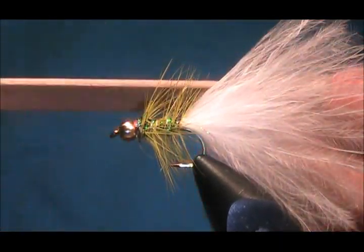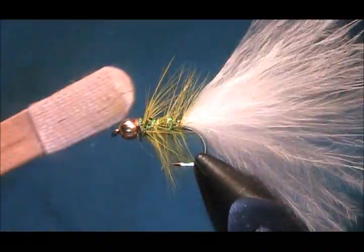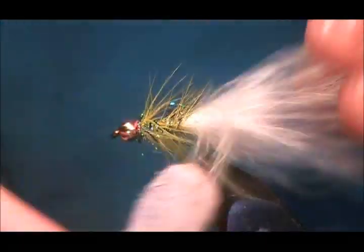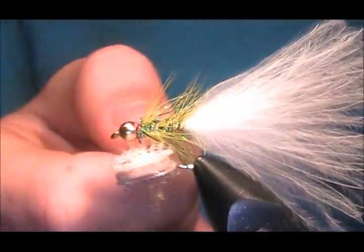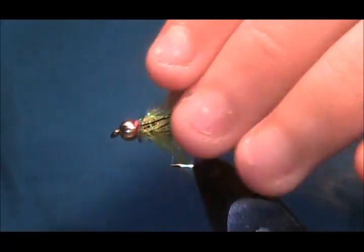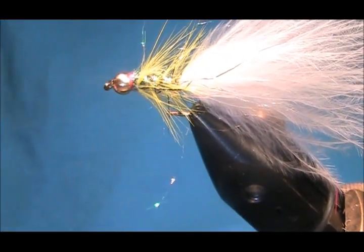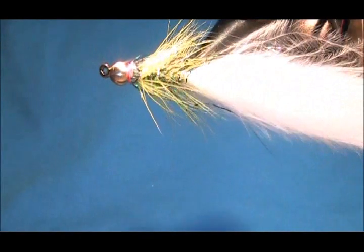Just get a dub and brush — in this case a lollipop, or a popsicle for the Americans — a stick with some velcro on it. Basically I'm just going to comb that back, pulling out some of the peacock and putting that into the wing. That basically accounts for your flash as well — you can see the strands there. It's a great fly this; I've had a lot of fish on it. And that is your very simple yellow dancer.